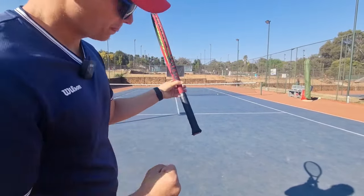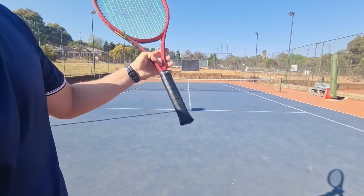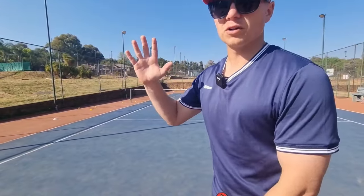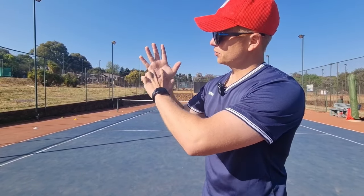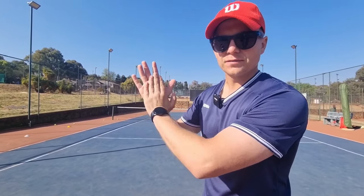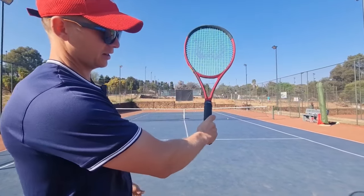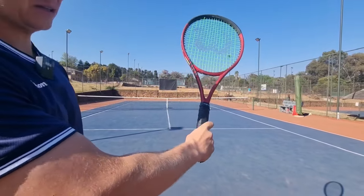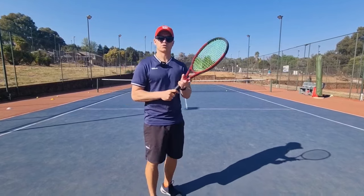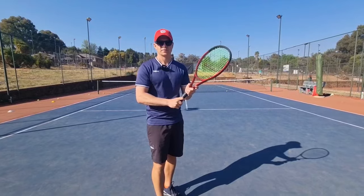What should touch the bevel is from that knuckle through to your palm. If that line touches the bevel, you have the correct grip. I'll show you the eastern — putting it on bevel number three. It's also a great way to check, if you're trying to change your grip from eastern to western, whether your hand is still in the right position for that specific grip.